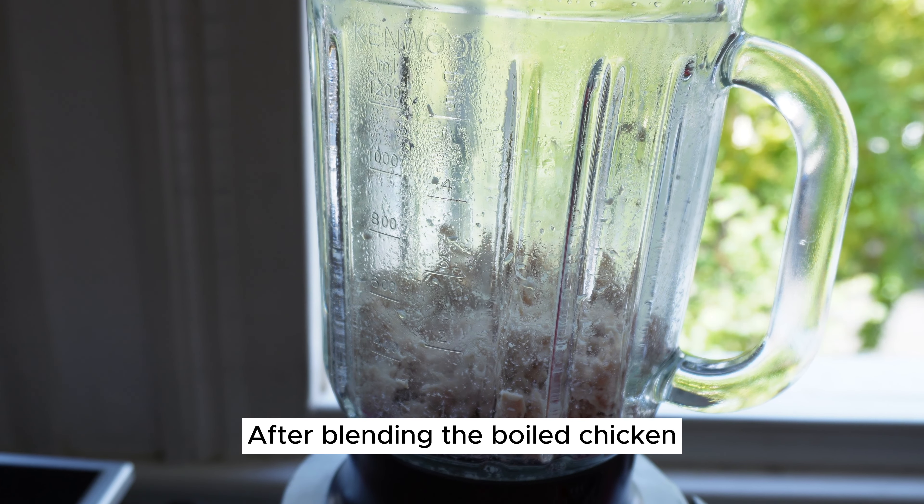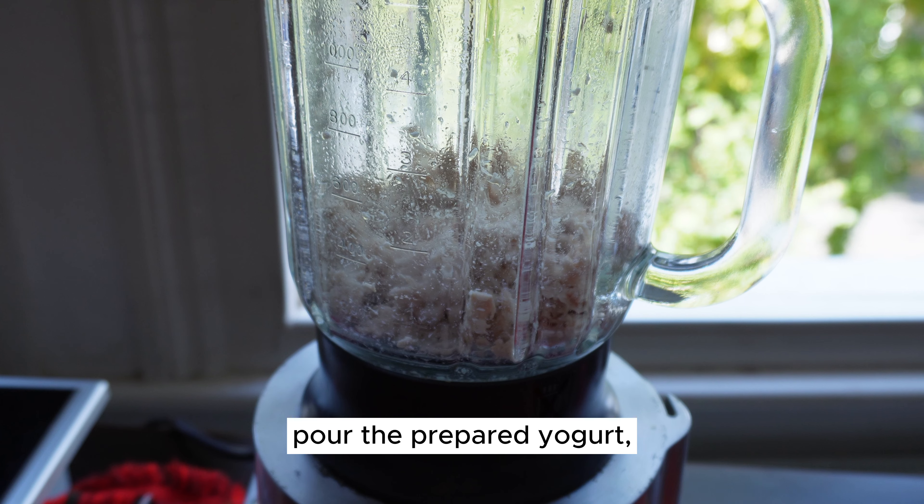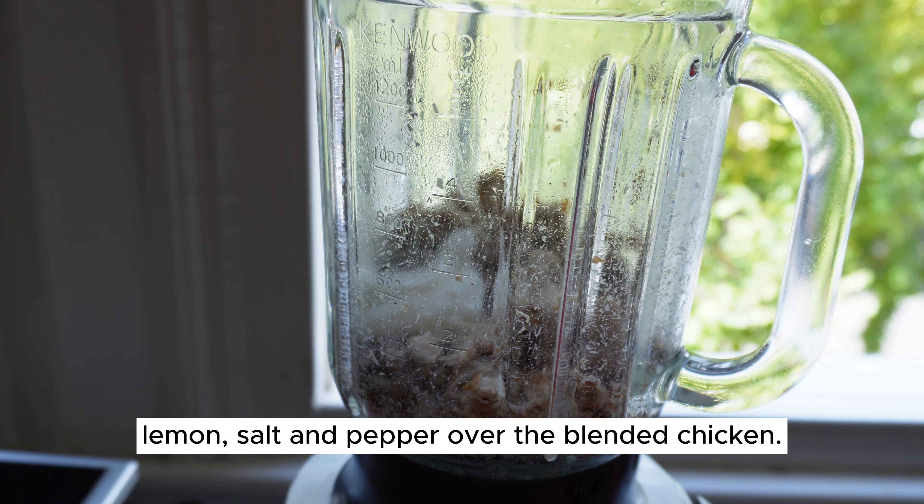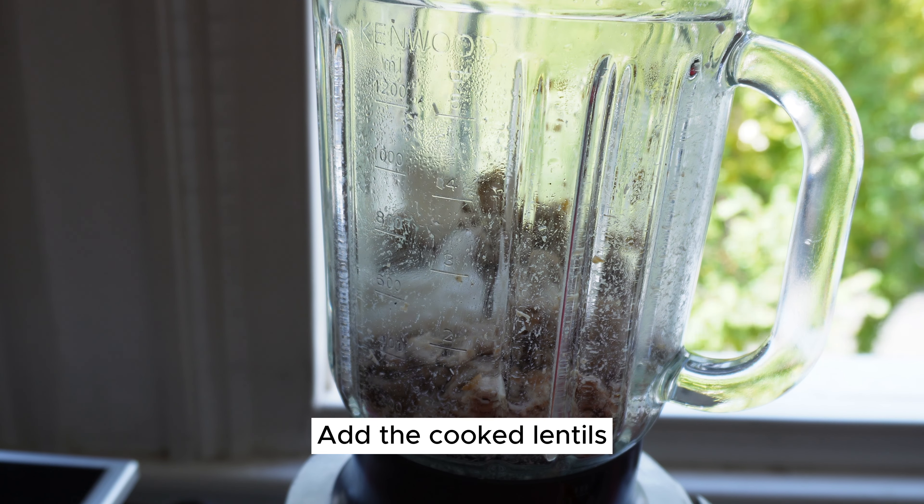After blending the boiled chicken, pour the prepared yogurt, lemon, salt, and pepper over the blended chicken. Add the cooked lentils — 100 grams — to the mixture as well. Mix everything together thoroughly until all the ingredients are well combined.